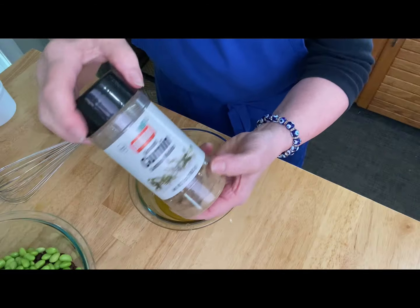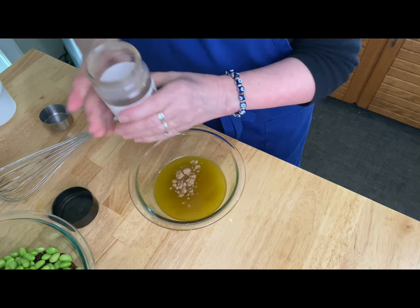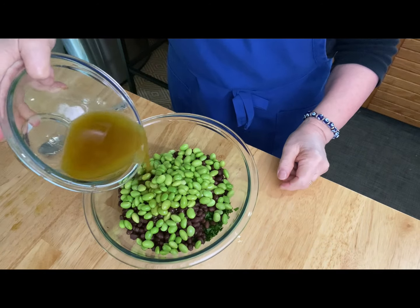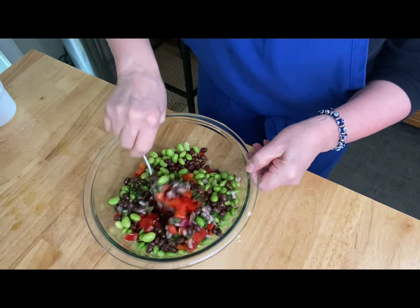I added about a teaspoon of cumin powder, but you could use a curry powder or some dried Italian herbs — whatever you want. Mix that up well and I'm going to drizzle this into the salad before I add my grains.